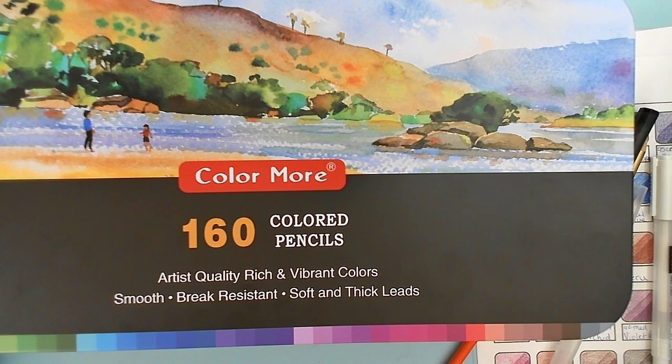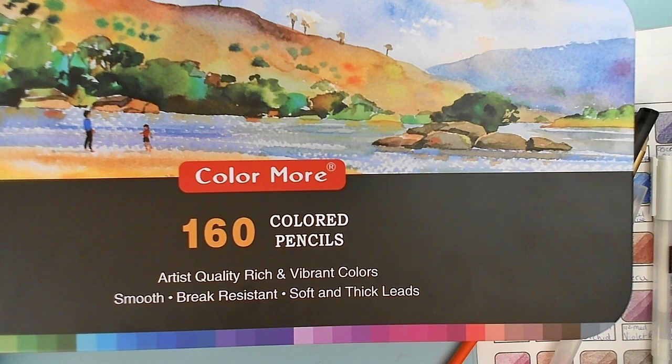Thank you all very much for watching. I'm really sorry to bring this kind of downer on Fun Stuff Friday, but it had to be said. I hope you all have a fantastic day and enjoy the rest of the wonderful fun stuff that came out today. Thank you very much for watching — I hope you have a great day. Bye bye for now, guys.